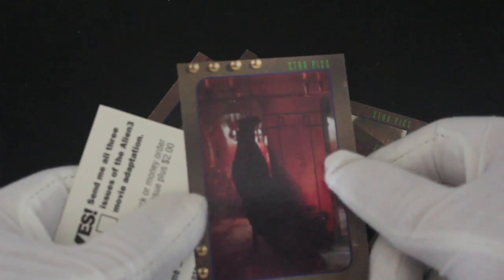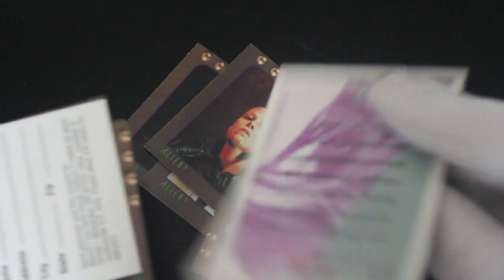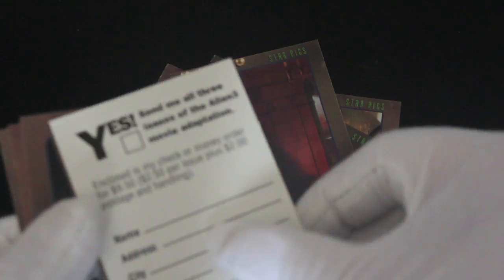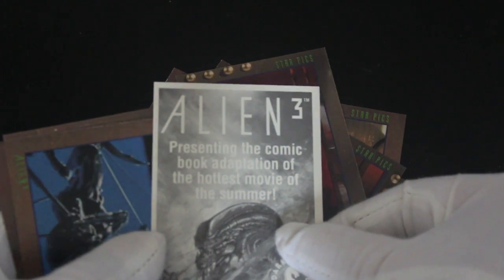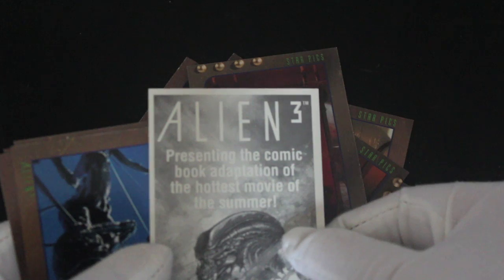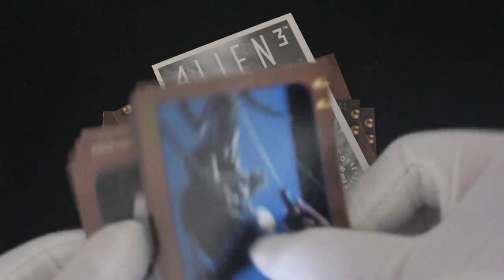Yeah, this was the one. Oh, it wasn't this one I really liked — it was Aliens and Alien 1. This one is regarded as a bit of a stinker when it came out, wasn't it? And then there was a director's cut which was a bit better. Not quite.